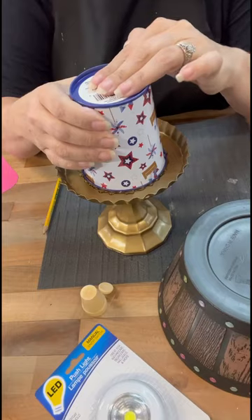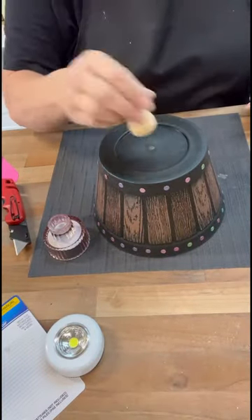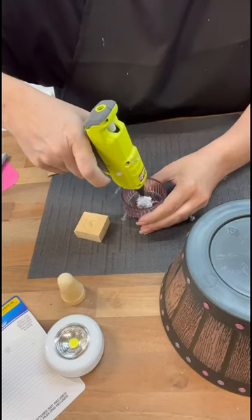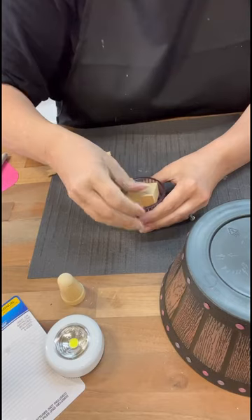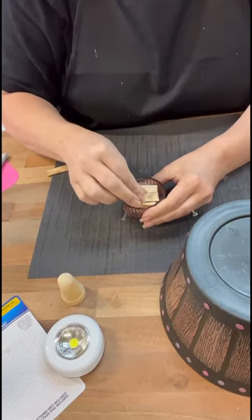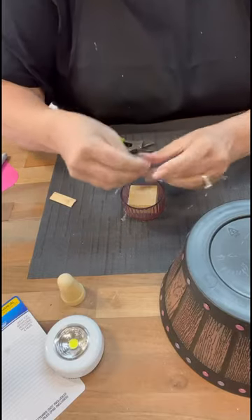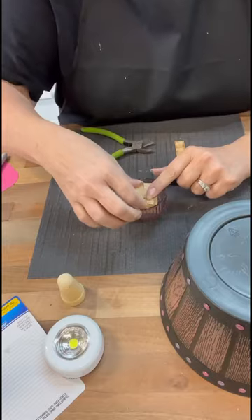Another thing I was thinking might be super cool — instead of doing the half beads, I should have gotten out my drill and just drilled holes in it. Then you could have the light not only coming down below, but coming out from the holes too — that would be super cool. So I'm just filling this part with some wood pieces and some little craft sticks just so I have more of a base to glue to the top of the pot.